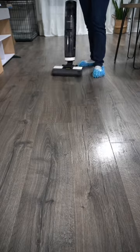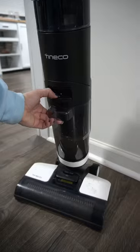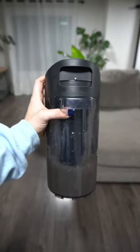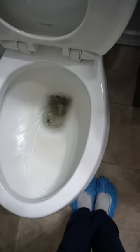While a wet and dry vacuum and mop is not the cheapest, the ease and convenience of it make it well worth it. Keep in mind, they do go on sale frequently, so if you've been wanting one, keep your eyes out for one of those sales. I've personally seen them go as low as $250 with an original price of $400 — that's some pretty good savings.